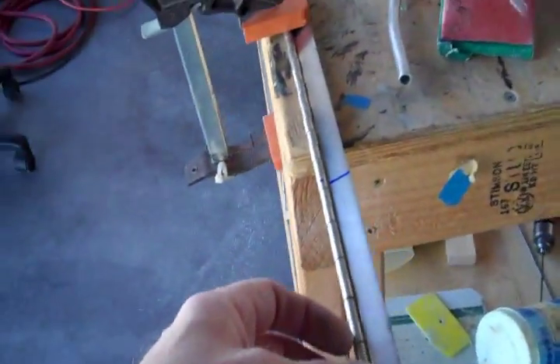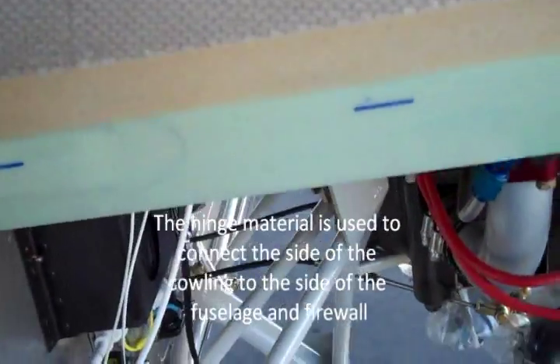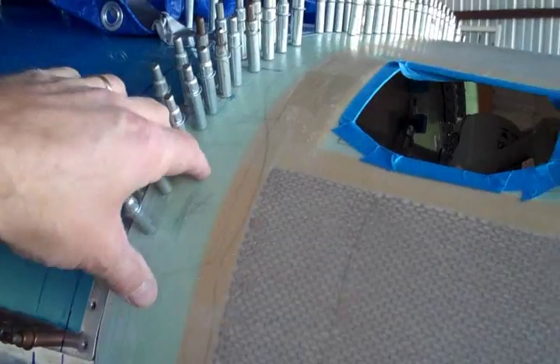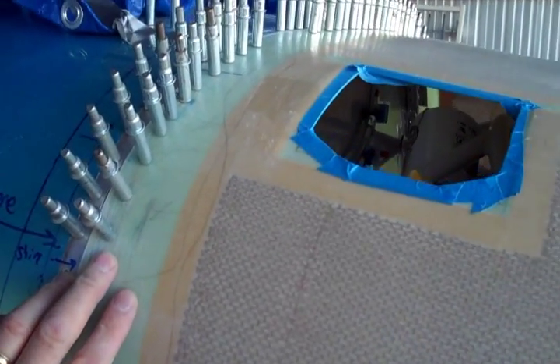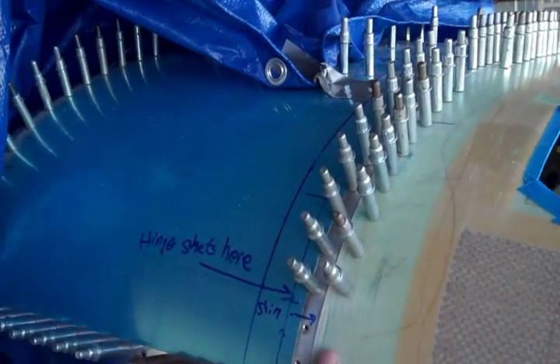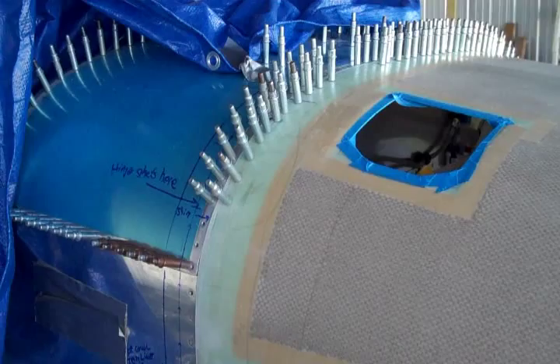I found some hinge material here, so I'm going to go ahead and cut it. It's important to note that the instructions call for your pins to be changed from the aluminum they come with to stainless steel. I've had these hinges hanging around here now for a couple of years — I'm going to have to figure out which ones go where in terms of the pins.